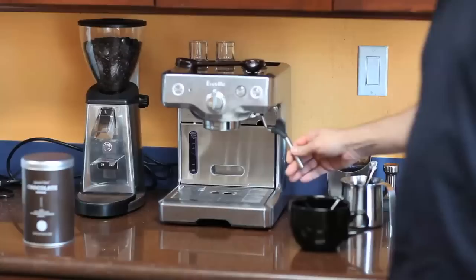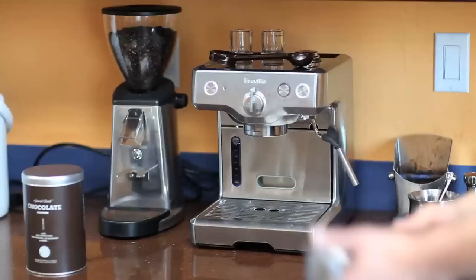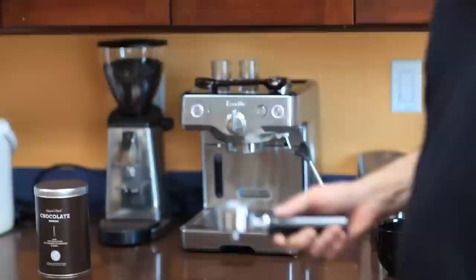In the middle is the important button. If I turn this to the left, it will generate steam from the steam stem, which I'll use to steam milk. If I turn it to the right, it will pour coffee through this filter and produce what's called espresso.